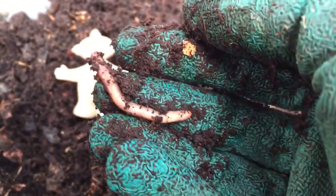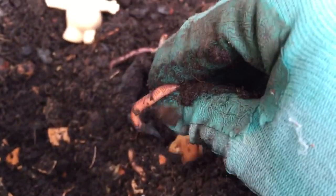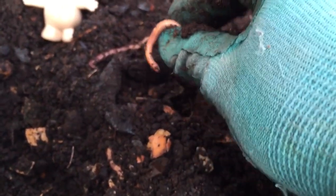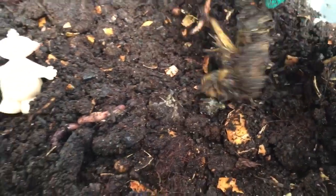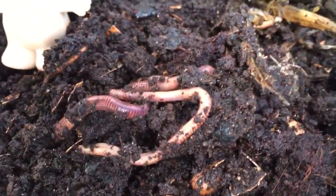So we dig for worms. And there's one. Let's dig for more — they're really easy to find. There's another one. You can hang out with your buddy, little worm. Let's check up above Makapaka's head. There's two more. See, there's lots of worms. That's why we have lots of dirt.